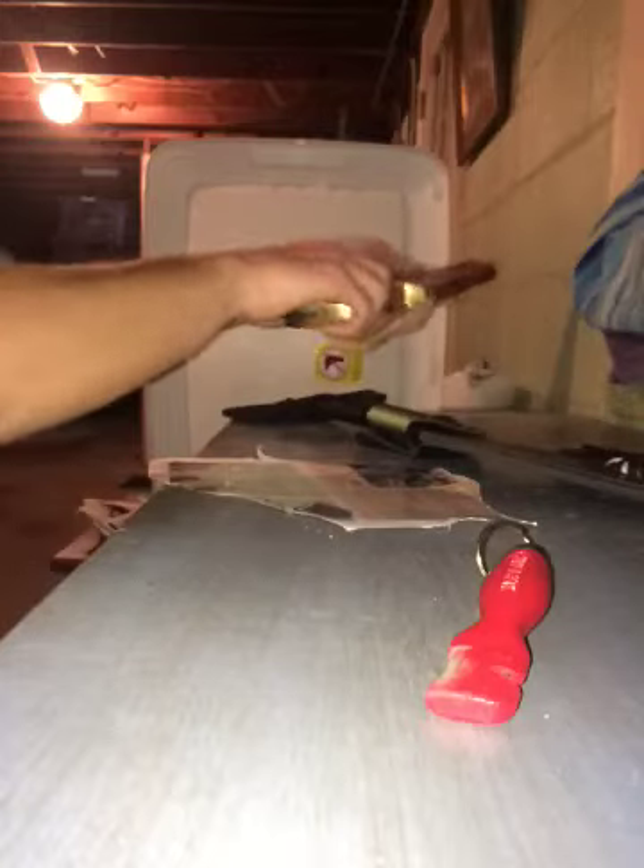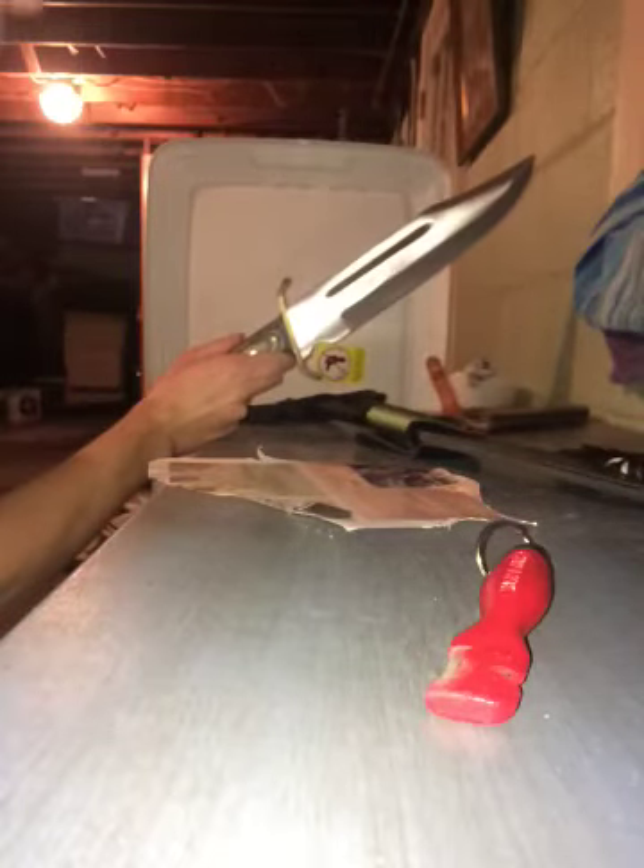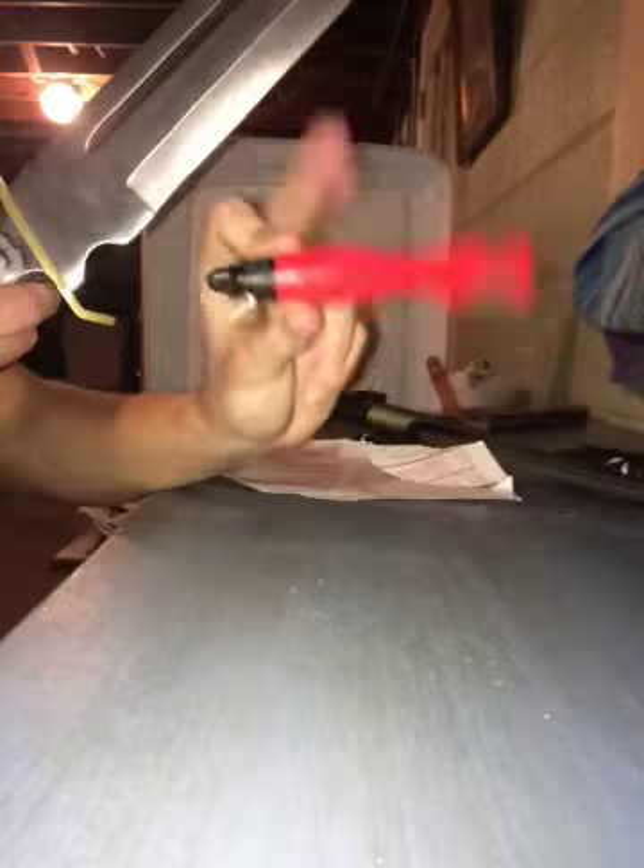The first knife, being my biggest, is the Timber Rattler Western Outlaw Bowie. As you can see, it cuts paper very well — that's the edge I put on it with this.